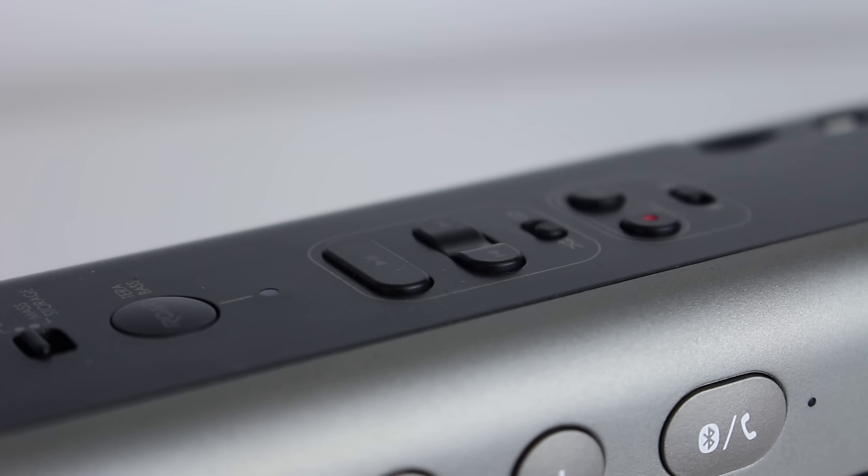We also have a RAW and TeraBase button. If you hold this button in once, it turns on TeraBase, which increases the low end, making this thing much more bassy. And if you press it again, it turns on RAW, which is designed to fill a room — and you'll be able to hear that now.